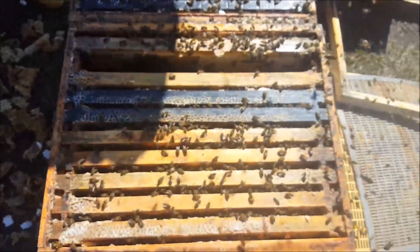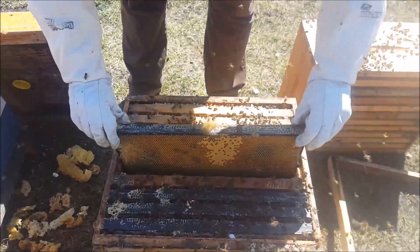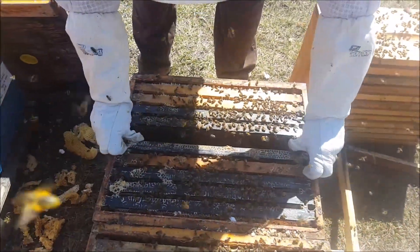That was convenient because it was the hive beside, and we're just going to slide that frame in the middle and close that hive up.